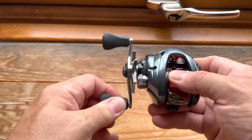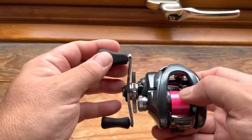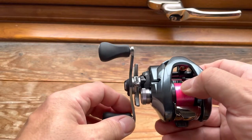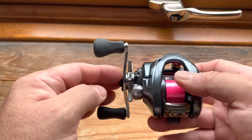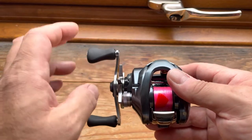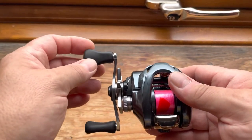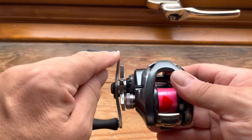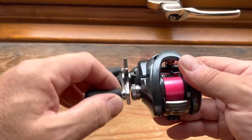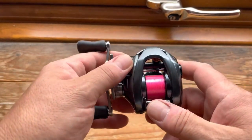The reel handle has this Shimano grippy rubberized material, which is a lot nicer than some of the bigger fixed spools I've got where it can feel a bit sticky. Because these reels come from Japan you can pimp this reel ridiculously — you can have your handle knobs made out of virtually anything. There is a tiny amount of play in the handle, but from a comparison point of view this is as good as it gets.